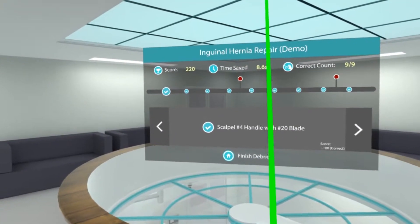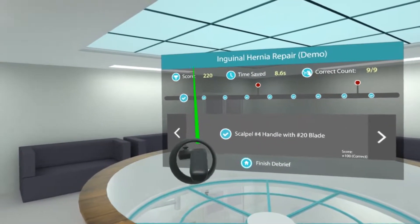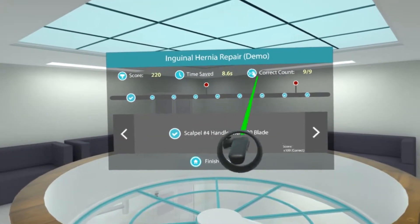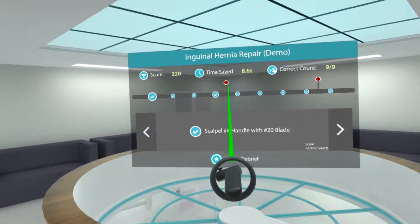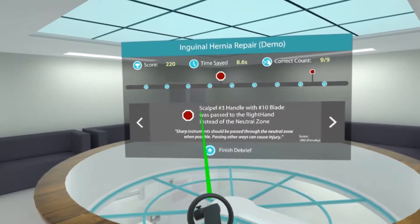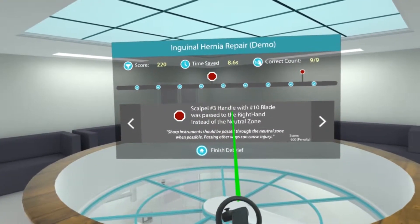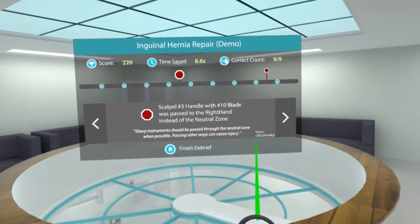Now what you can see here is the debrief screen. With this debrief screen I've got the score, time saved, and the correct count. You can see a track here, and if I highlight one of the areas where there was an issue — you can see here that the scalpel was passed to the right hand instead of the neutral zone, so I got a significant penalty because of that.